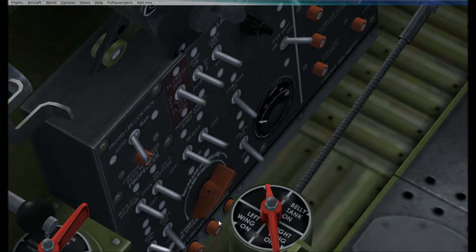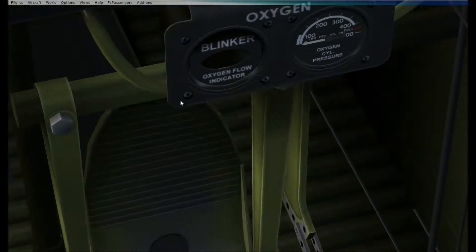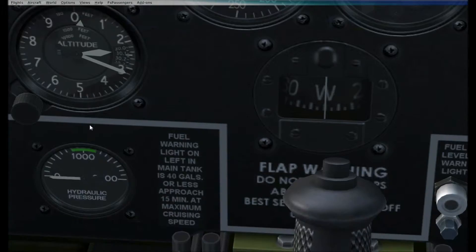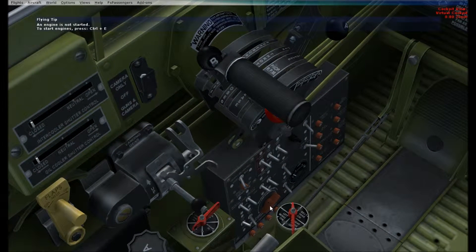That's oil dilution. The battery switch is up here. And a fine airplane from A2A, folks.